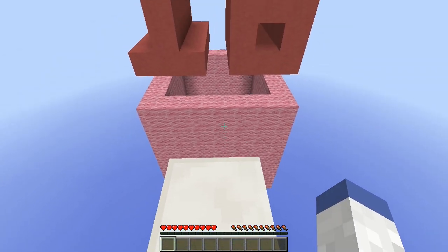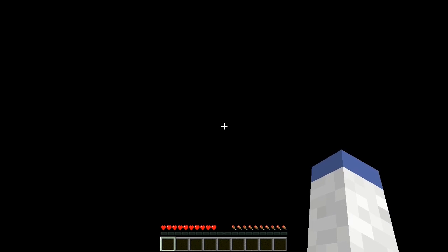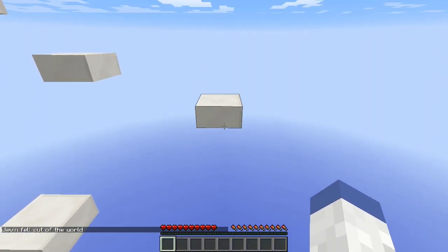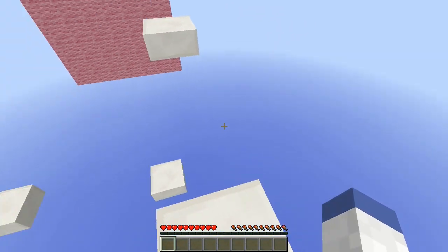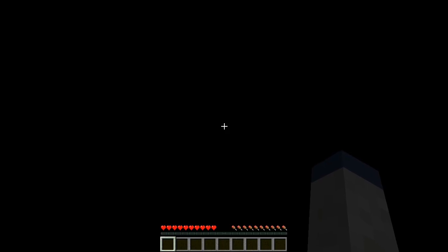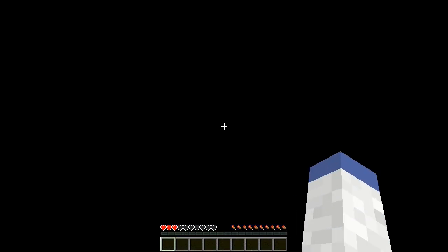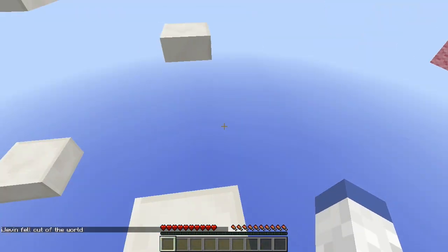For some reason it won't let me sprint off that — I don't know why, it's weird. There we go. Off I go — this is exciting. I gotta be honest with you, I'm doing good; I made it to level 10. I'm surprised I made it this far.